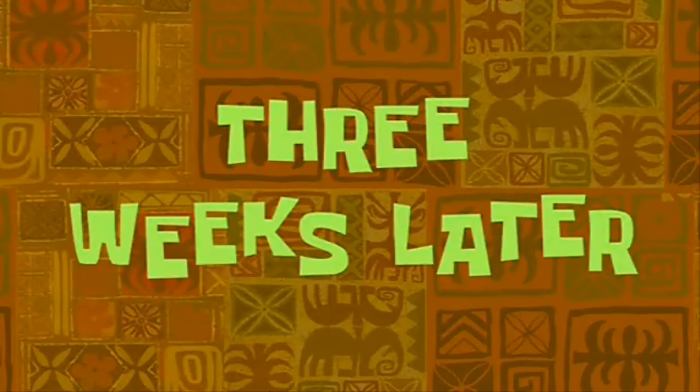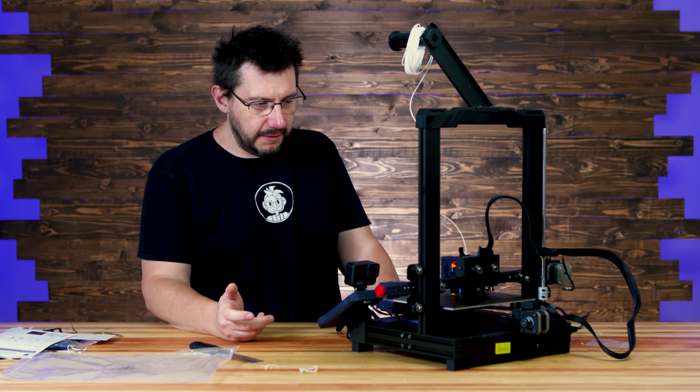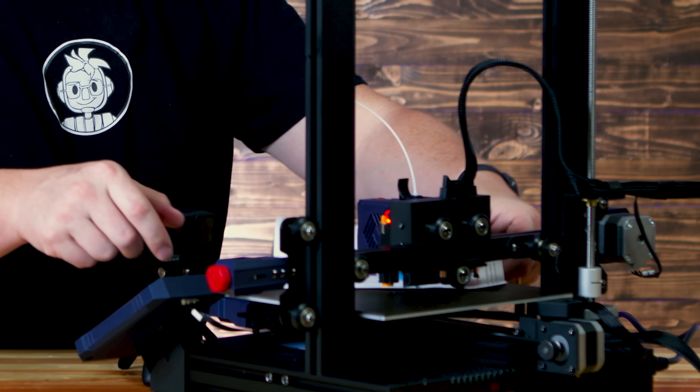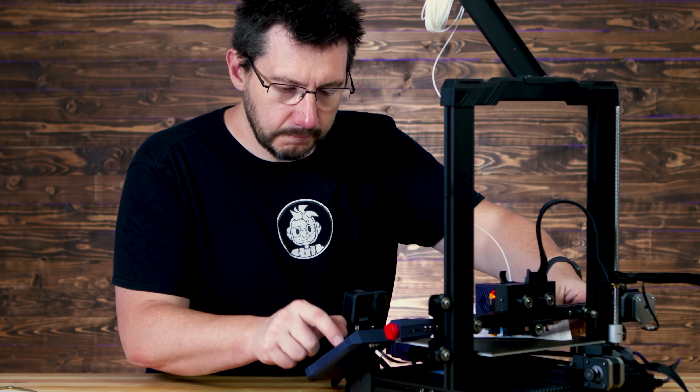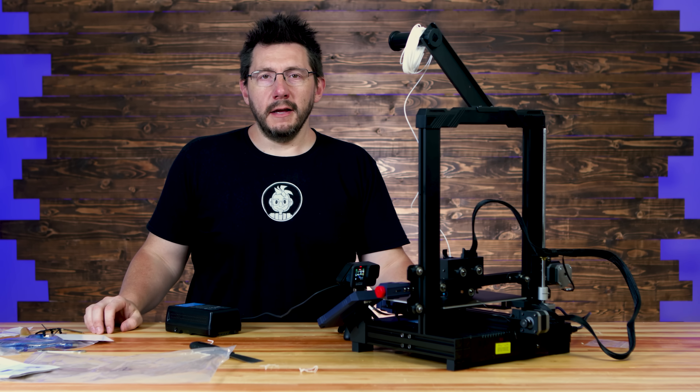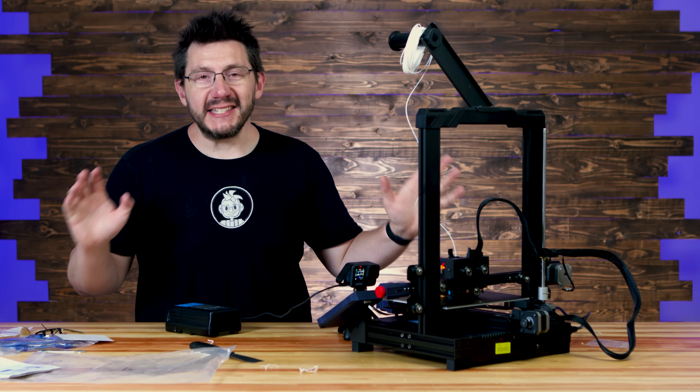Three weeks later. Now, according to the directions, I can hit Z offset and adjust it from here. And there we go. I've now started the time lapse. This is the first print on the machine. I'm excited to see what it looks like. I'll see you in a little bit.